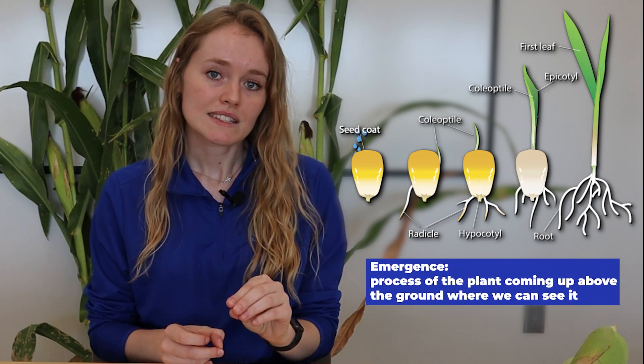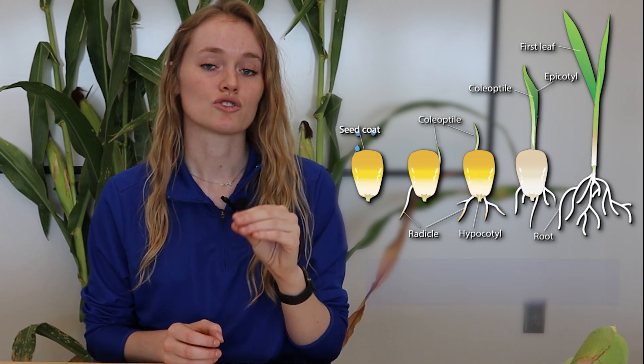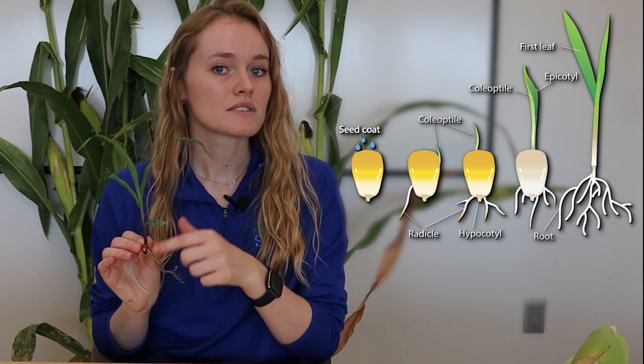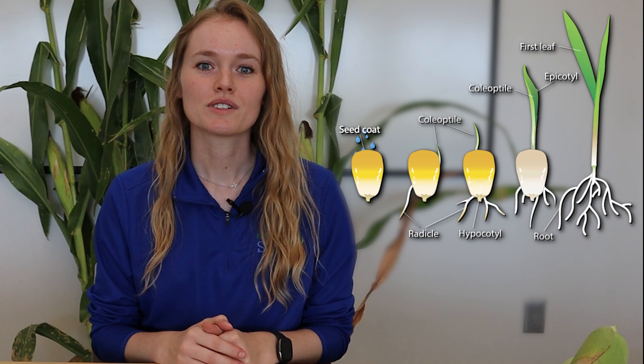Emergence is the process of that plant coming up above the ground where we can see it. So germination is the embryo exiting the seed, and emergence is when that plant comes above the ground where we can see it. Those are the two steps — germination and emergence — for corn.